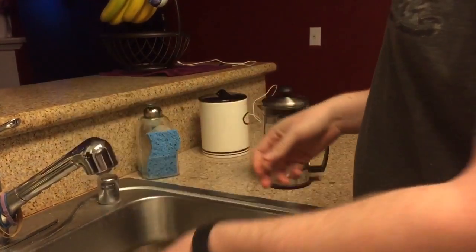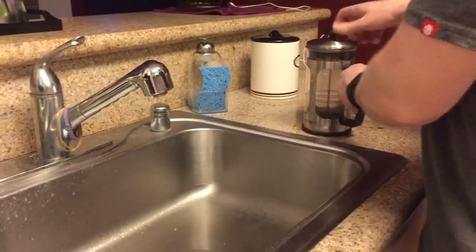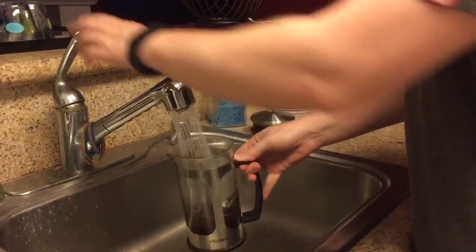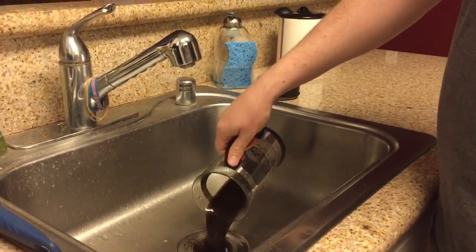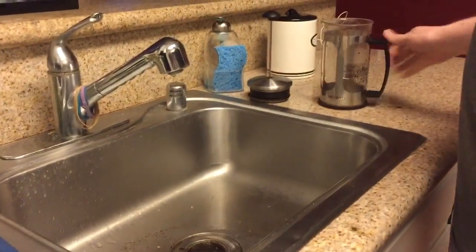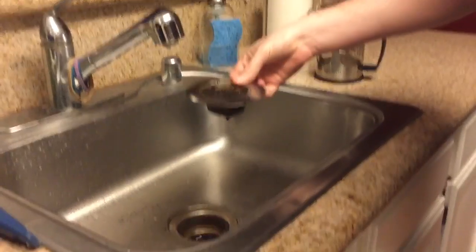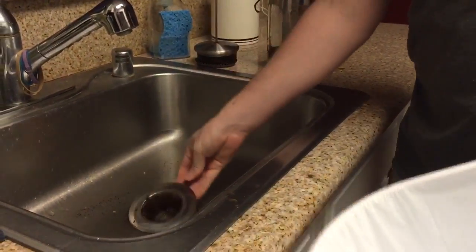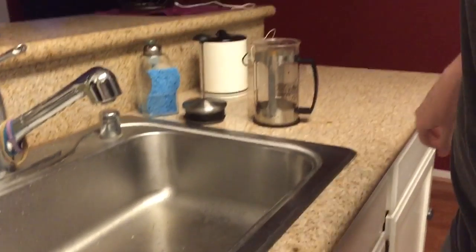It just goes in the bottom of the sink, and all I do now is after removing the plunger, I fill up the French press with a little bit of water and pour the grounds into the strainer. Rinse it out some more, and I'm done. Then I just take the strainer out of the sink and toss the grounds into the garbage. That easy. Thank you for watching.